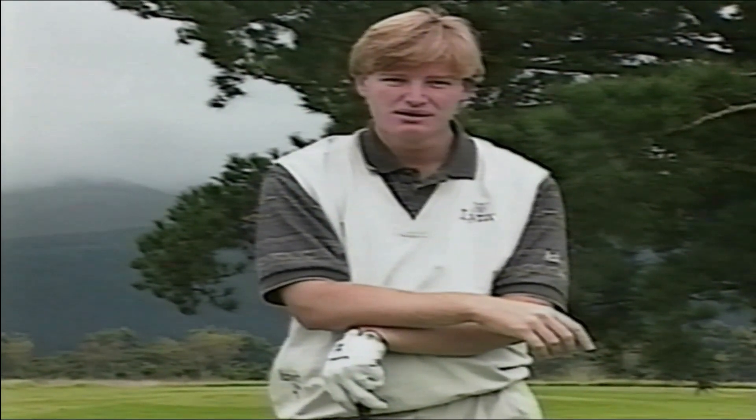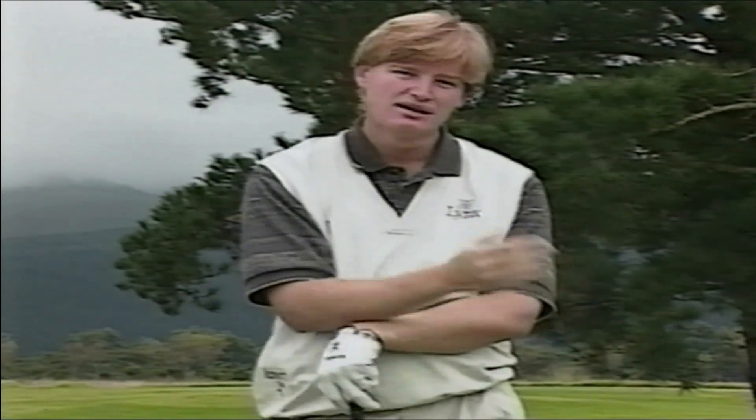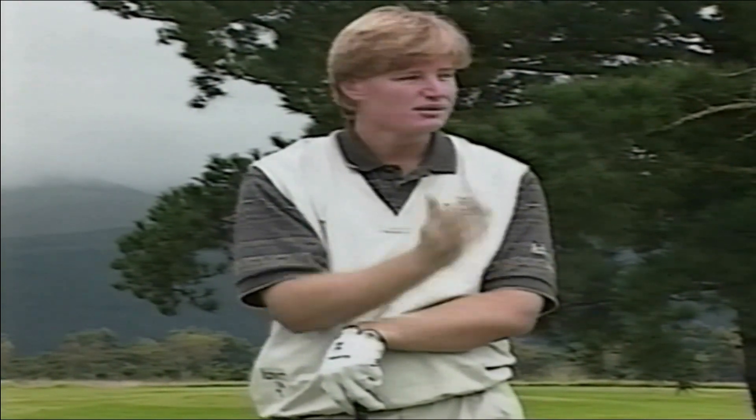In this video, I want to help you get the right fundamentals. Buying the right equipment will surely help you, but buying a golf game, I don't think you can do that. So in this video, we're going to help you find the right fundamentals, and those fundamentals are going to help you hit the ball straighter and a lot further.